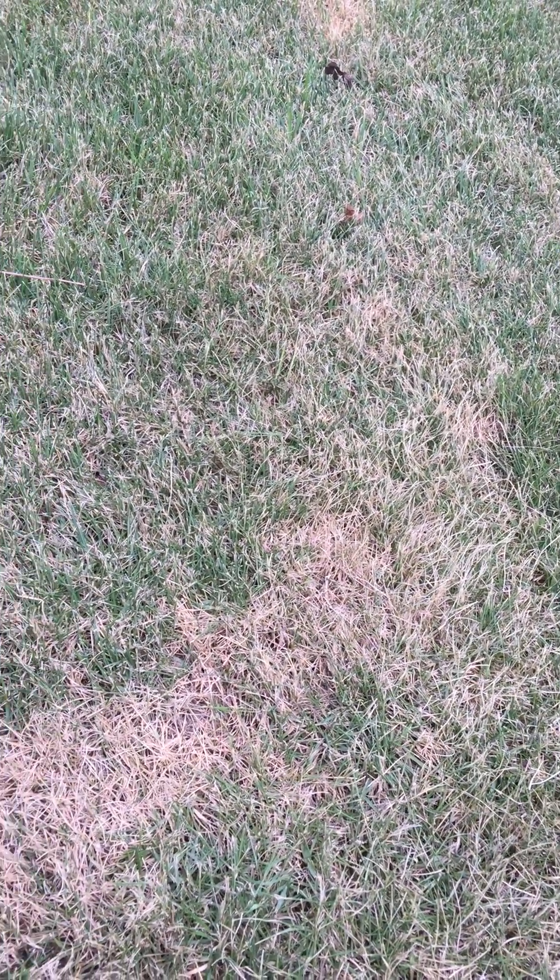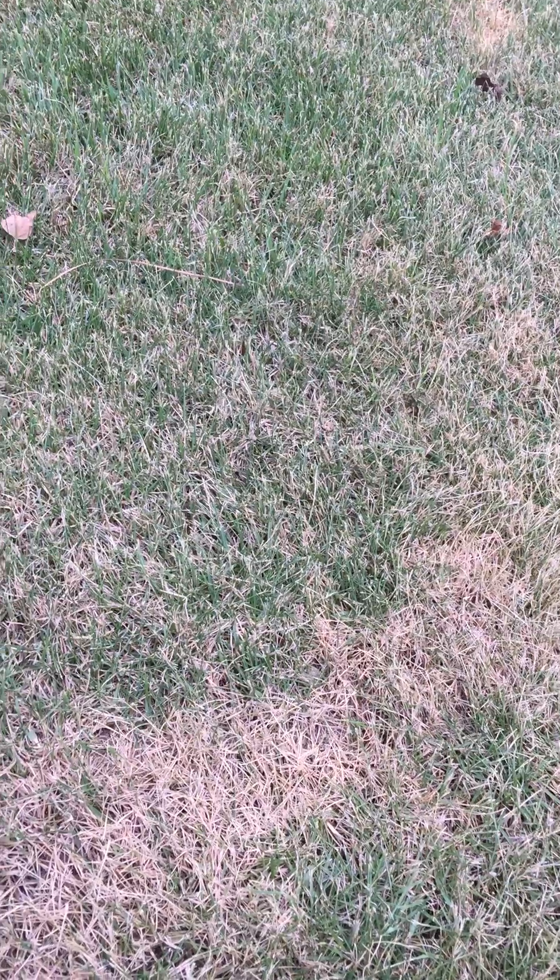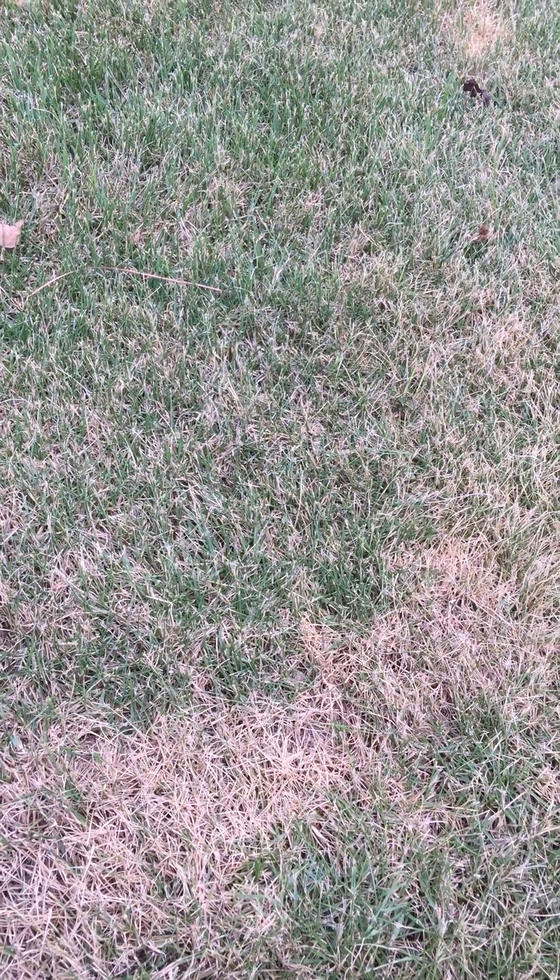One of the things we're wanting to talk about here is water stress on your turf grass. Here we have Bermuda. If you'll notice, we have a little discoloration here. The turf got hot, lost its moisture, and consequently is drying up.